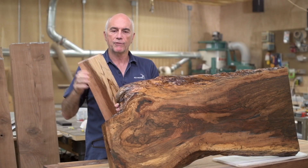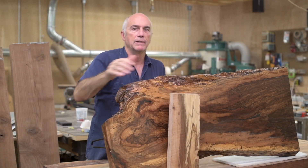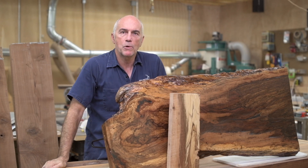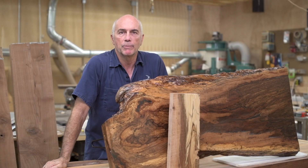I also have a cutoff here that I just used the water-based poly on, and you can see it's quite a bit lighter. That tung oil, just like any oil, is going to add a bit of an orange tone and darken the wood quite a bit.